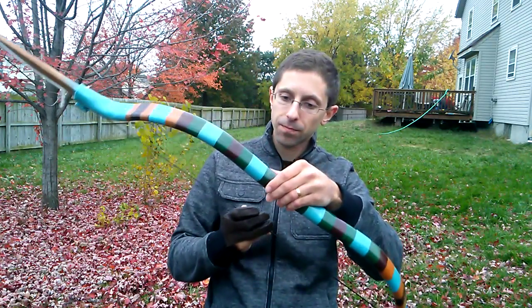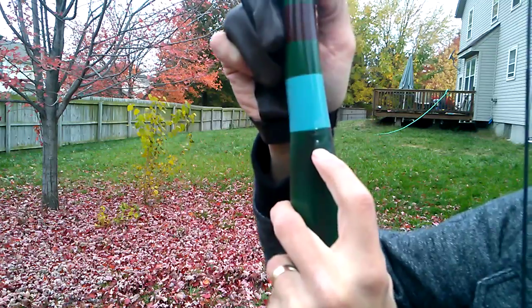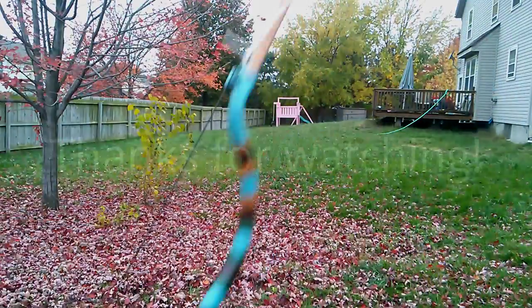Thanks for watching YouTube. This is a beautiful bow. Actually, take a look at that — the finish is barely marred. I'm impressed. Thanks for watching guys.